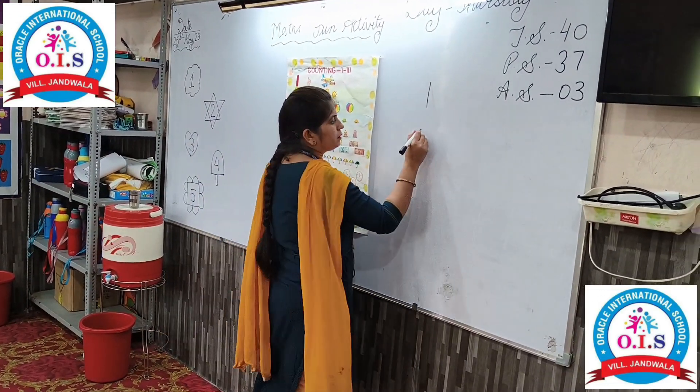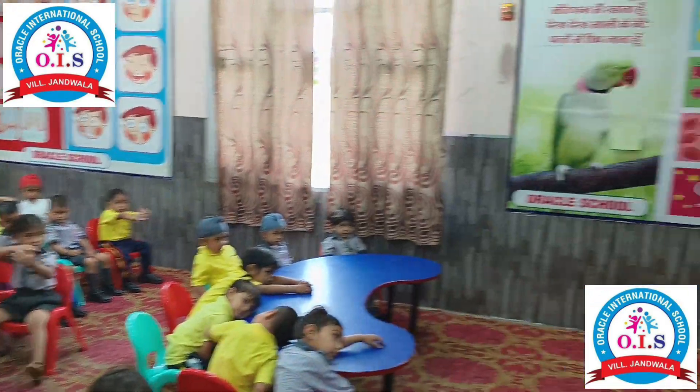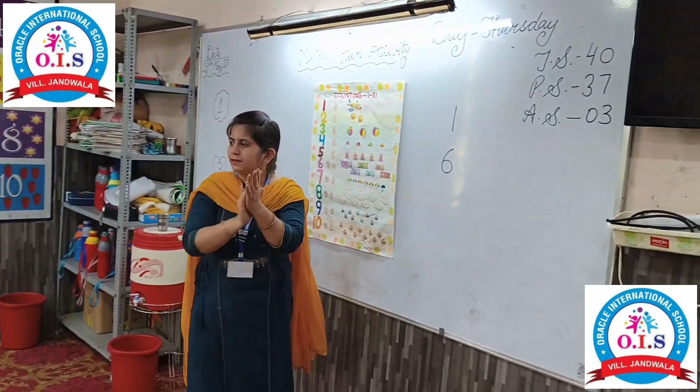Which number is this? Six. Very good! Clapping. Sit down, Kata.